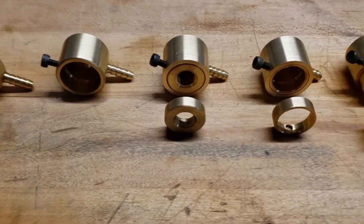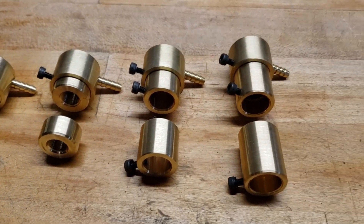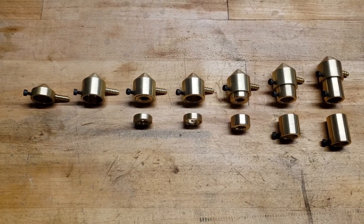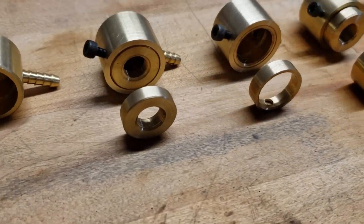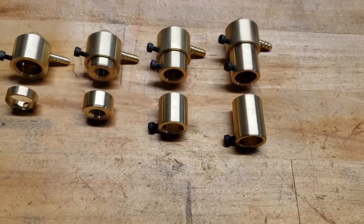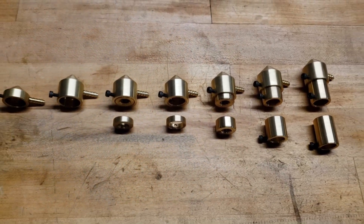If there is a variant that you have that you don't see here, please reach out to me. I happily make adapters of all different sizes — it doesn't take me much to make one in any other dimension. You just need to give me the lens housing diameter, the focal length, and provide me with some pictures.